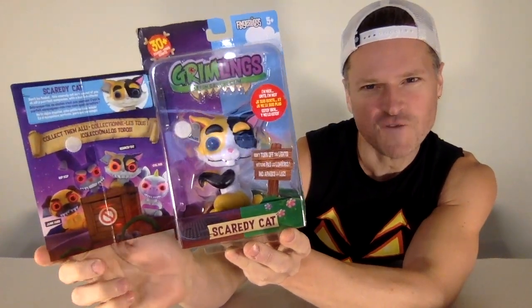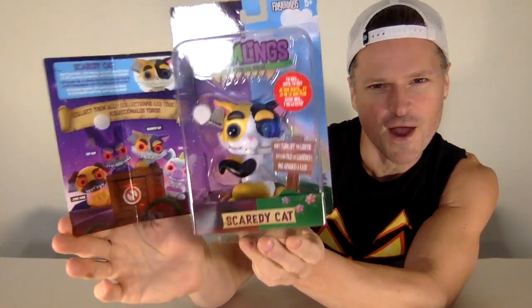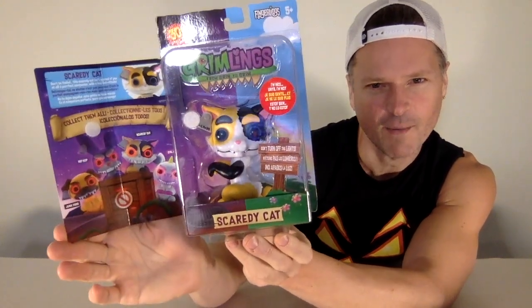We're going to open up my first Gremling today — a spooky Gremling. Coming up after this.